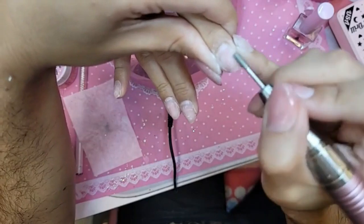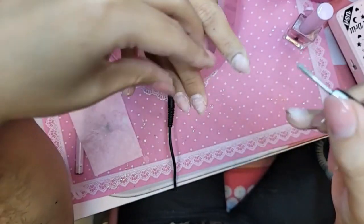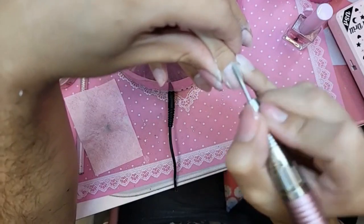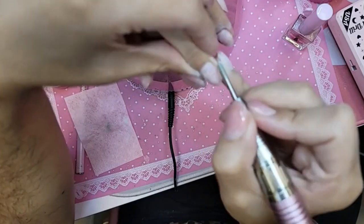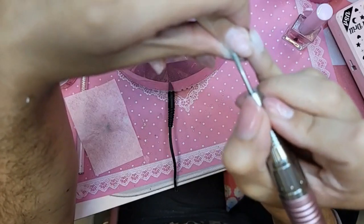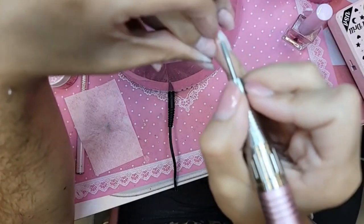We're going in with the prep — really quickly just remove the shine, get her nice and smooth. I didn't show you guys the new builder gel in a jar, the Happy Gel in the jar — the Aqua Gel Fantasy. I'll show you guys really quickly right now when I put her hand into the lamp. You can't predict when to replace it — you need to replace it every so often, you cannot remove the light.